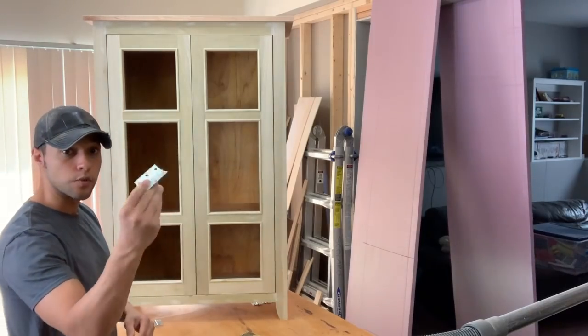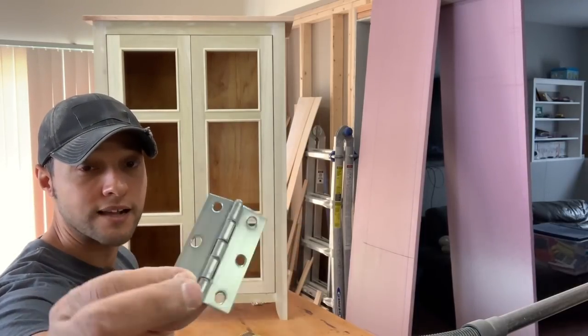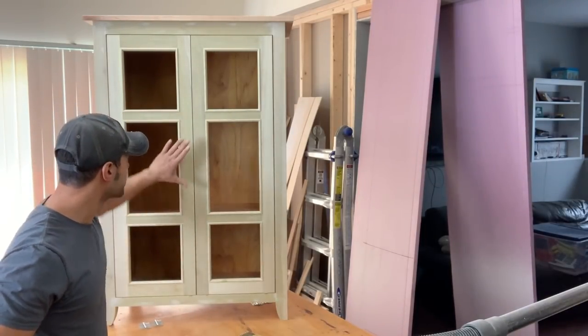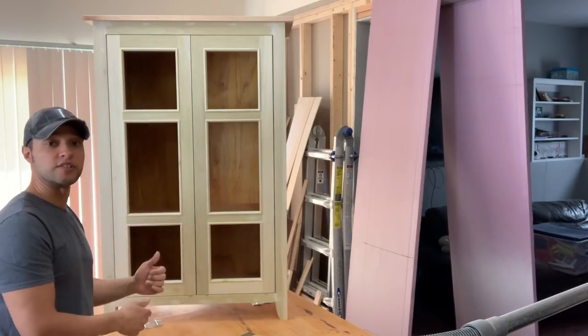They wanted brushed nickel, so what I did was get some silver hinges and hit them with a scotch bright, and now they look exactly like brushed nickel. They also picked out the handles — they're a brushed nickel finish and they're pretty long. They'll be mounted right here somewhere in the middle. I'm going to be installing magnets so that the doors close and stay closed.